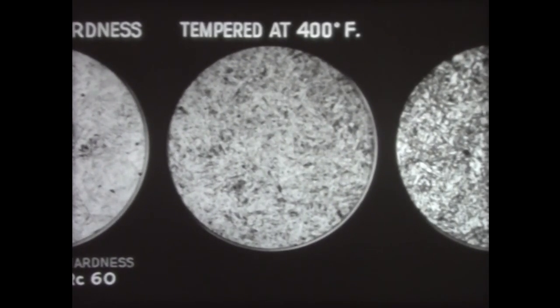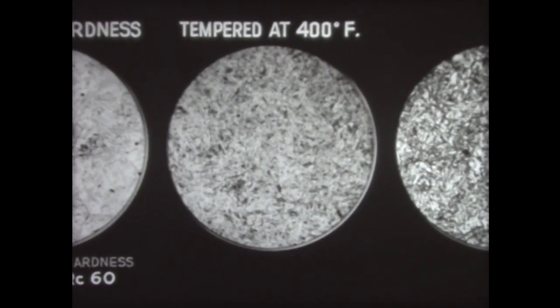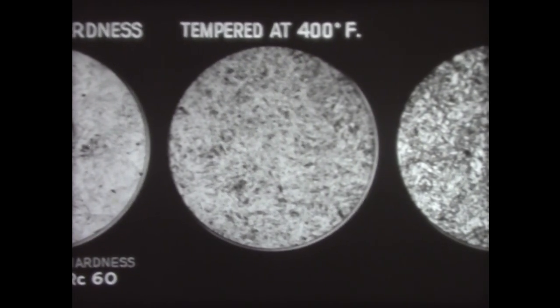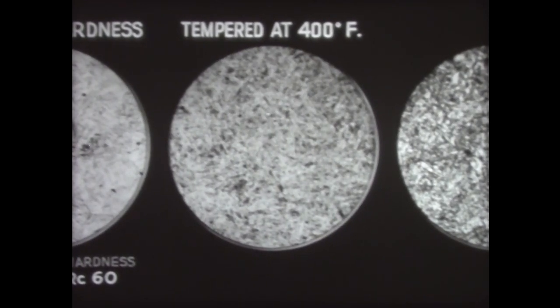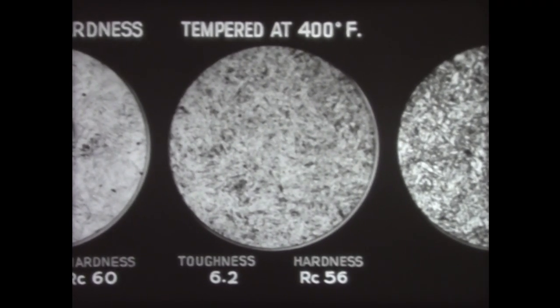After tempering at 400 degrees Fahrenheit, only a very slight change in structure has taken place — it is still essentially martensitic. That some change has taken place is indicated by its Charpy reading, which is up to 6.2, and by its Rockwell C reading, which is down 4 points to 56.